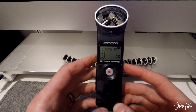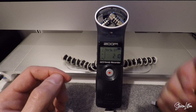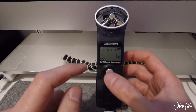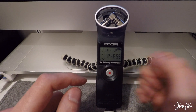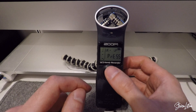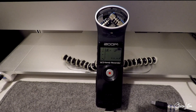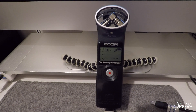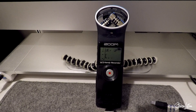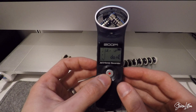It's going to load a little bit more than it normally does, and it will come up with a screen telling us what firmware we're on and what firmware we've just put onto the card. In this case, it's going to say 1.10 to 2.10. Then we're going to hit the record button to confirm the update. The process probably takes about 30 seconds to a minute, but just make sure you wait until it says done. Don't switch it off or do anything until it says done.